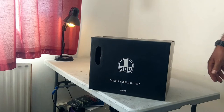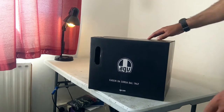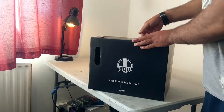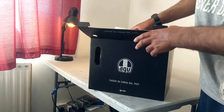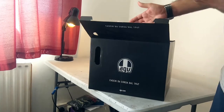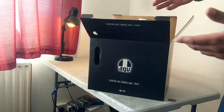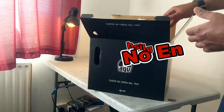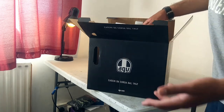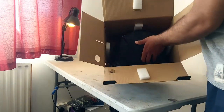Before I ordered this helmet I was looking on the internet to see the difference between the Orbite and the Fluid. Mostly the reviews were in different languages, and some of them didn't even speak — they just showed the helmet.